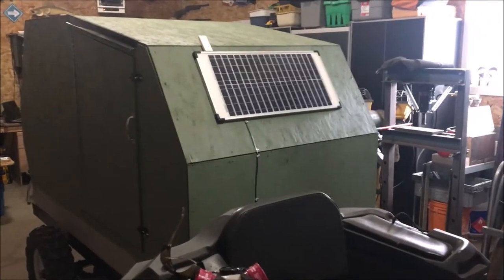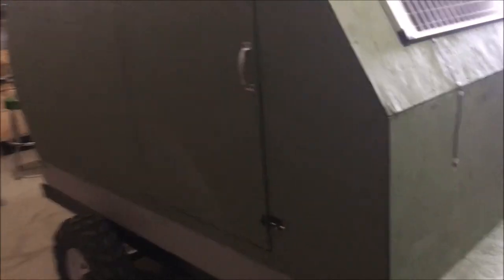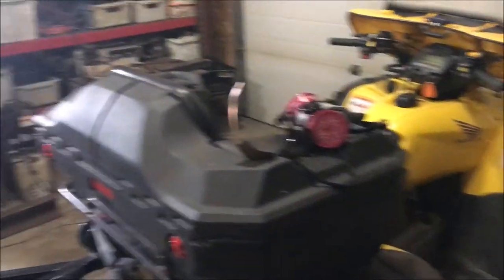So this started out as a snowmobile camper, because I had originally built it on skis — it's set up to ride on skis. Then I built a trailer for it after that and decided I wanted to use it with my ATV, so it is now my ATV slash sled trailer.